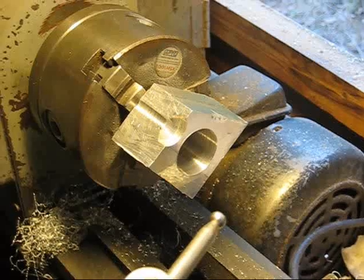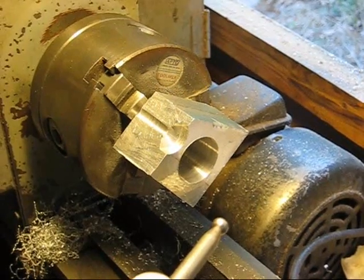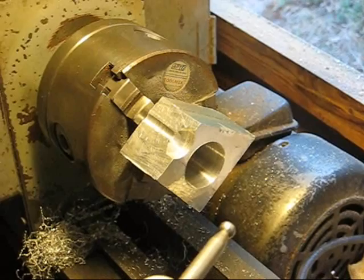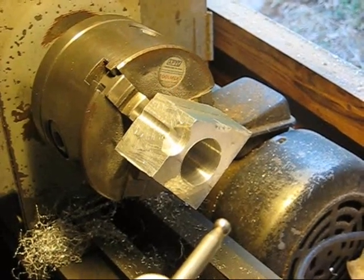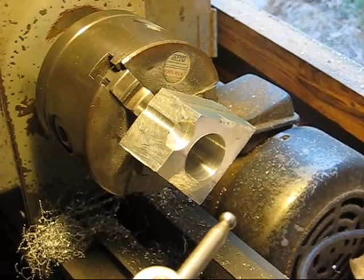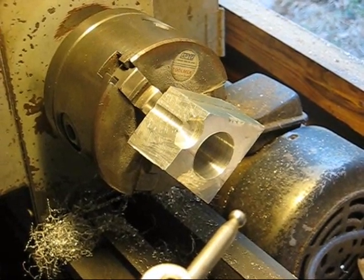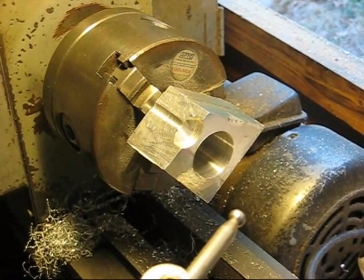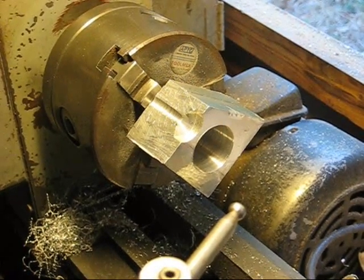Okay, so now I've got the centre bored out. I've turned it around and put it on the three-jaw chuck with the jaws on the inside opening outwards. You've got to be careful to take very shallow cuts with this because the three-jaw, when you've got the jaws gripping outwards, they haven't got as much grip as if you've got them gripping inward like normal. So now I'm going to turn down the outside to make a cylinder.